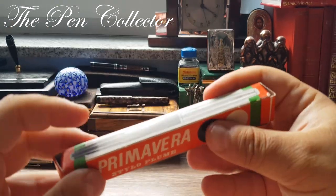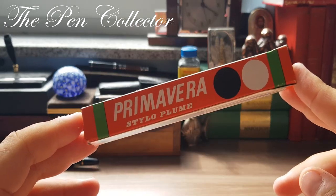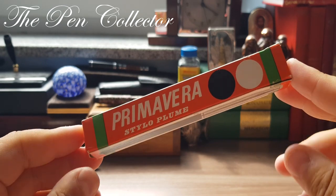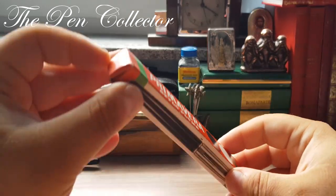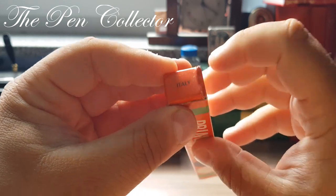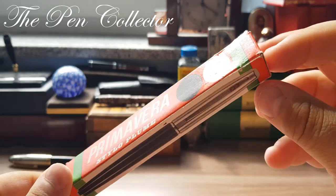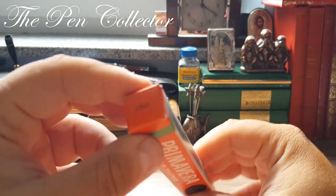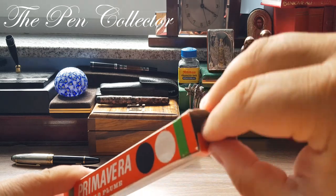And now let me see — 'Primavera.' A nice fountain pen for a nice season. It's springtime — Primavera means spring in Italian. I already notice on the box that we have a fountain pen made in Italy: the Primavera fountain pen.